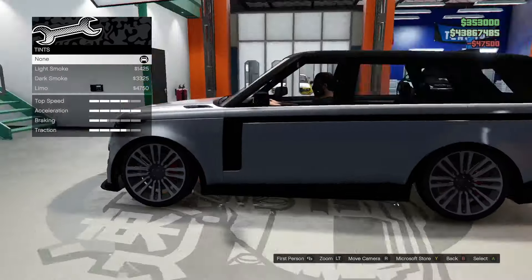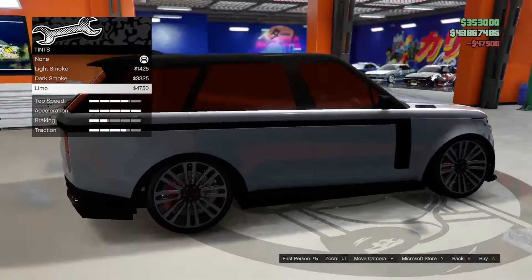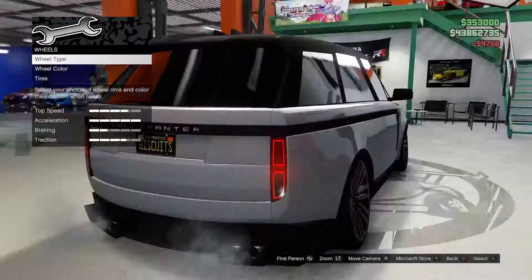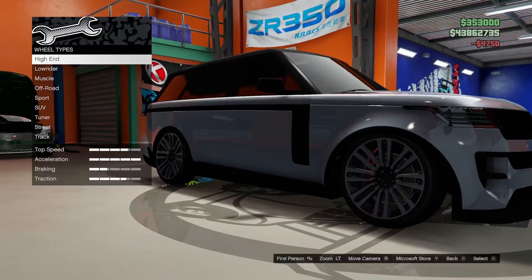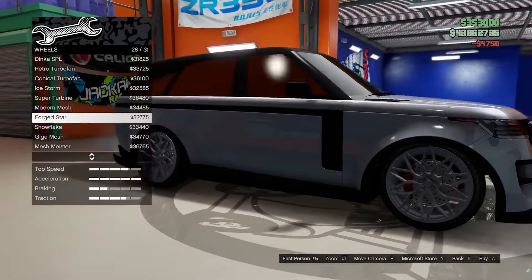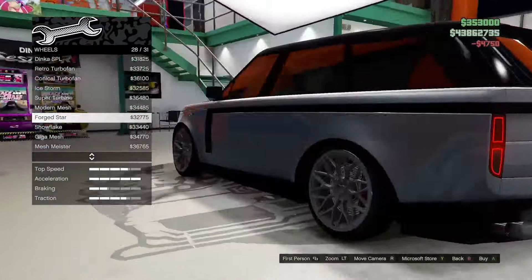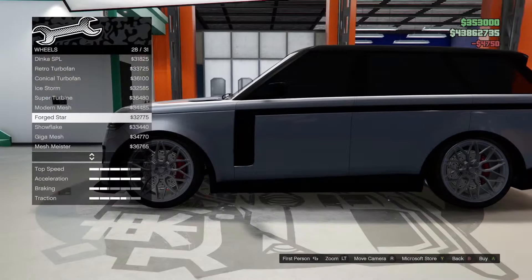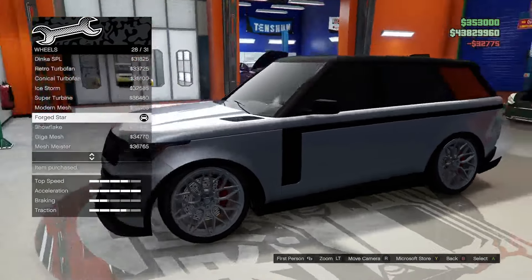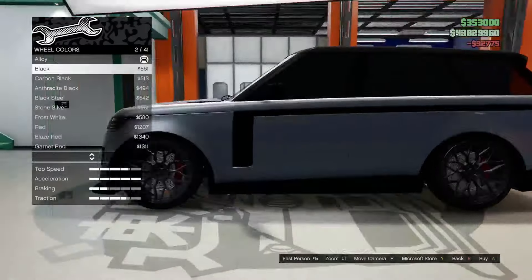Let's do the windows first and black them out — oh yeah, that is a very good look for this car. For wheels, under the track category, the Forged Star — those wheels look so good on this car, they almost look like they're from the factory. Absolutely gotta throw those on.